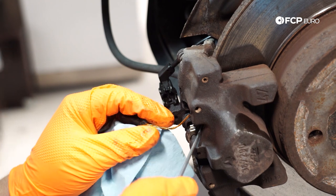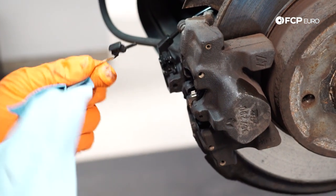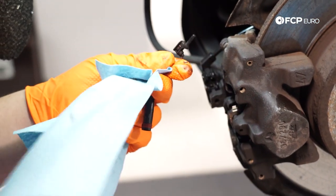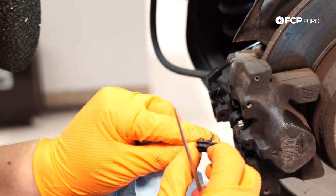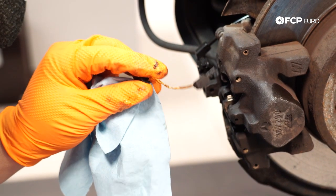I'm using a little pick just to help get the sensor out of its home. As you can see, this didn't break — could you reuse it? Sure. Should you? It's so cheap you might as well save yourself the possible hassle and replace it.